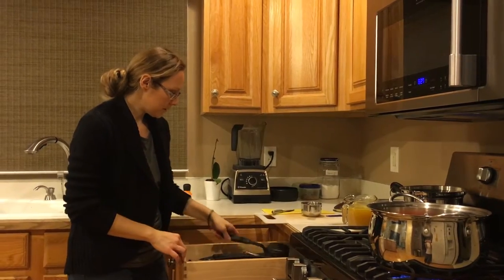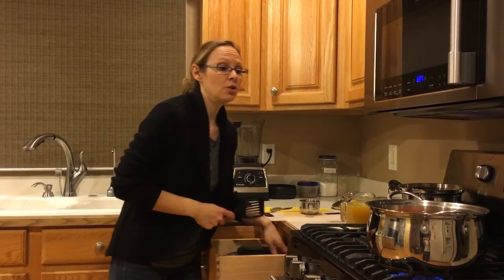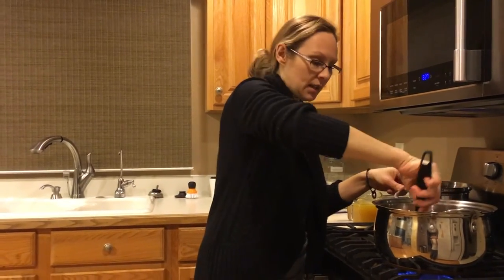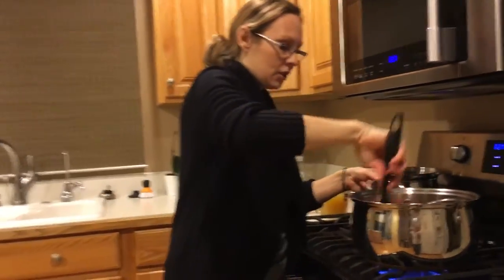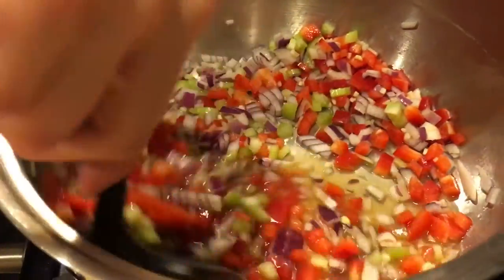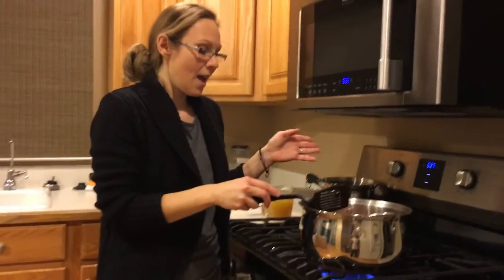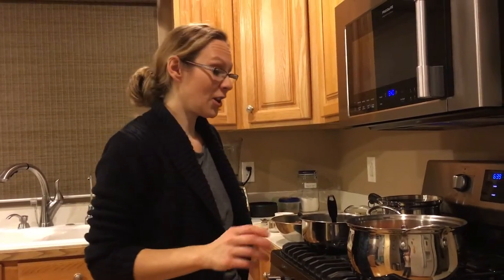We're going to give this a stir and then just give it some time to cook, waiting until the onions and the celery are a little translucent and a little soft. Everything's incorporated with enough liquid in there to really cook this down, and this is going to take probably about eight to ten minutes.